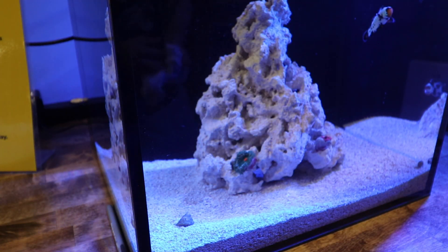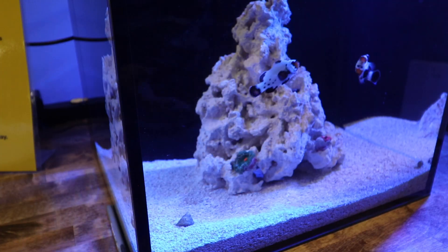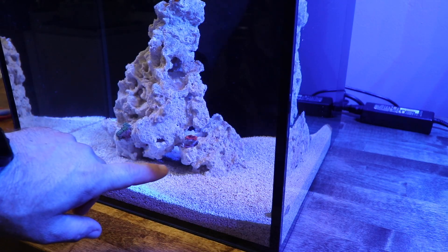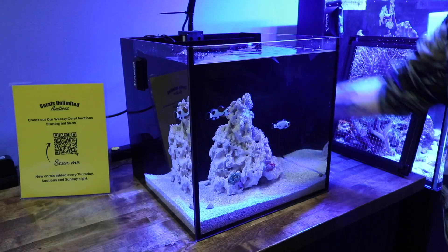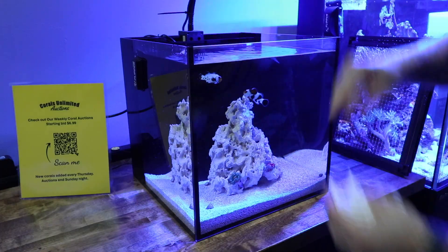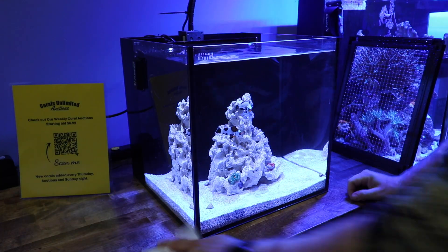So the little green guy with the orange lips — or orange mouth — he is already kind of grabbing hold. And then our other guy, little red, which we put right there, is already starting to attach. You can see their foot kind of settling down. They will start to open up, and once they're fully attached they will be opened up as long as the lights are on. And once we have them in place, just go ahead, give your tank a little bit of a cleanup, any water that may have gotten splashed around. Then we'll turn the light back on and let these guys settle in.